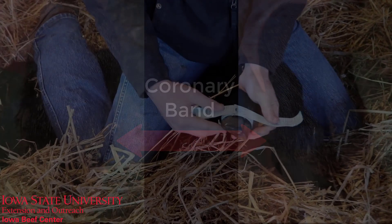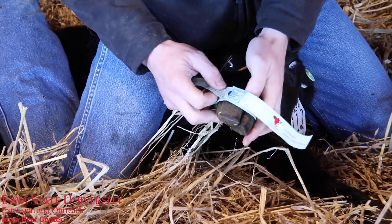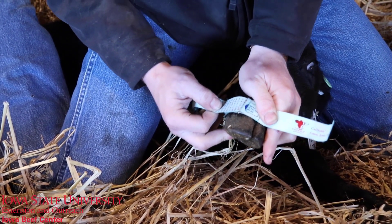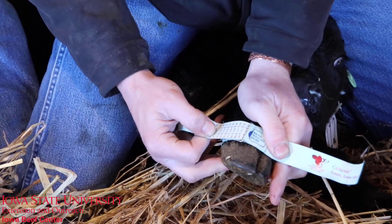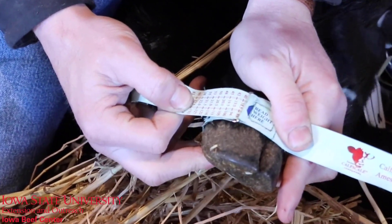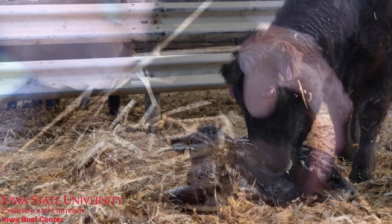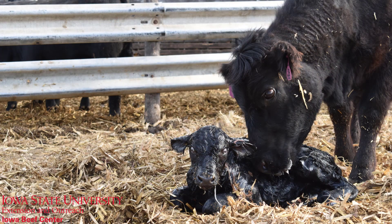When you're taking that weight, you don't need to pull the tape super tight. Just pull it taut and then you'll be able to read in centimeters and in pounds what your calf is. We've found over the years that our calf scale tape versus a spring scale weight within 24 hours will vary about 3 pounds.